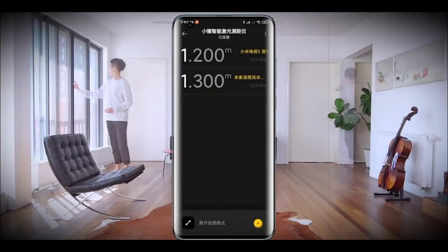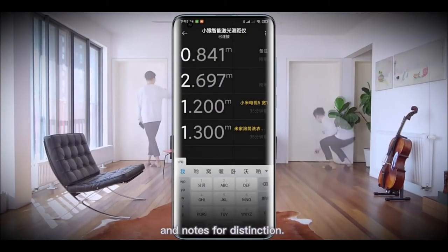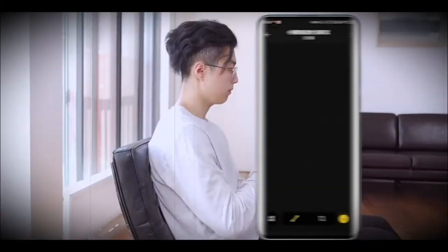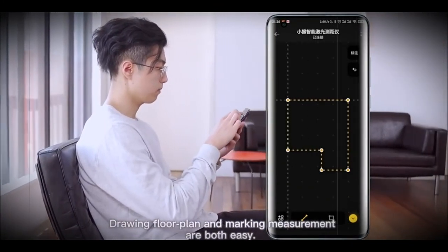Smart connection with Mi Home app. Real-time data synchronization and notes for distinction. Drawing floor plans and marking measurements are both easy.